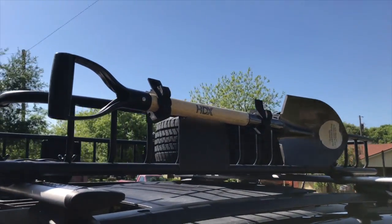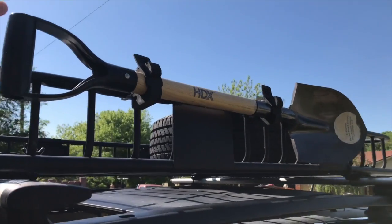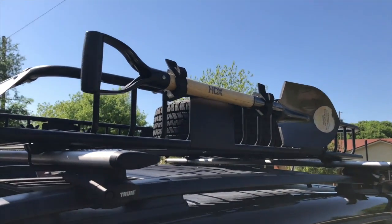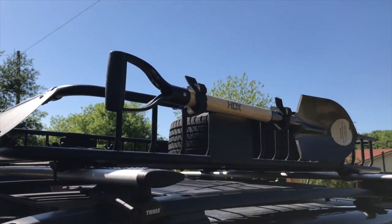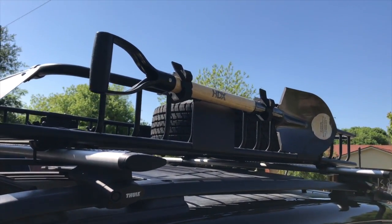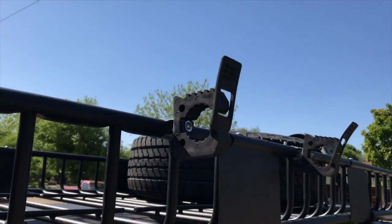Today we're going to be going over how to install a shovel onto your Jeep Renegade. It's really simple — it involves a part off of Amazon, it's called Quick Fix or Quick Straps, something like that. I'll have a link to the product down below and I'm going to show you guys how to install this onto the basket for a cheap, easy price.